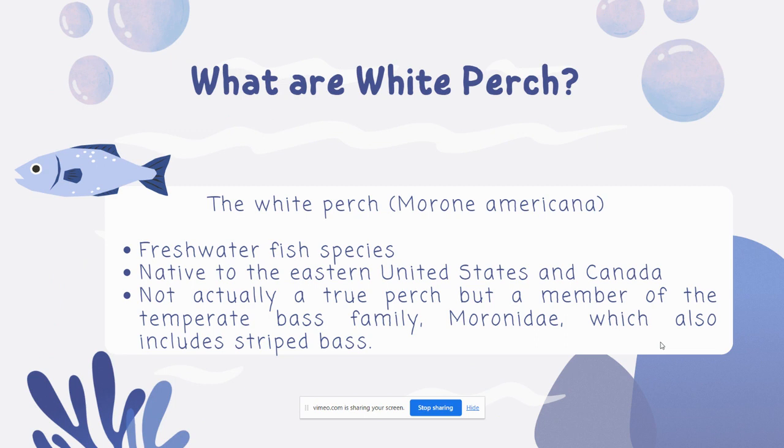What is a White Perch? Morone americana is a freshwater fish species native to the eastern United States and Canada. They are actually not a true perch, but rather a member of the temperate bass family, which also includes striped bass.